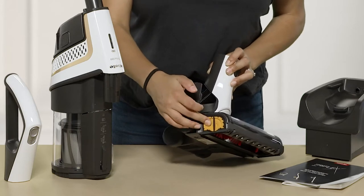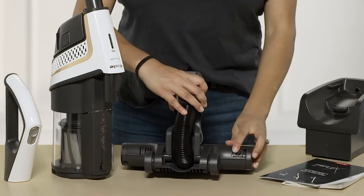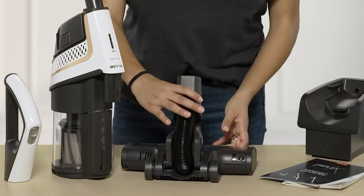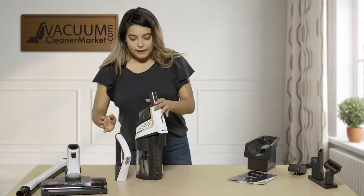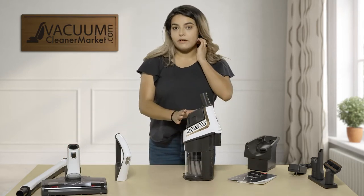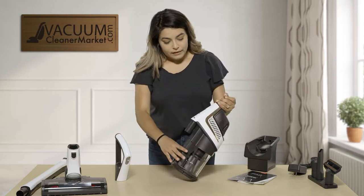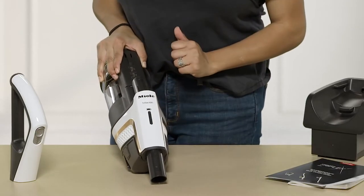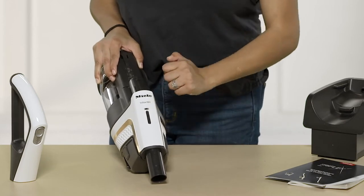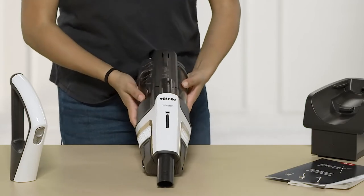So easy to clean it off or replace it if need be. To put it back you're pushing it back in, sliding that over, and then just be sure that you lock it back into place. Then you have your actual canister piece of your Miele Triflex. The Triflex has a neat indicator that shows your battery storage — if it's all the way up you have a full battery; as it goes down you're going to need to charge it.